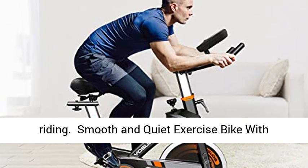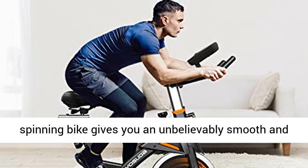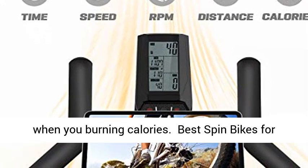Smooth and quiet exercise bike with 40 lbs flywheel and silent belt drive — this spinning bike gives you an unbelievably smooth and silent ride. It will never disturb your family when you're burning calories.